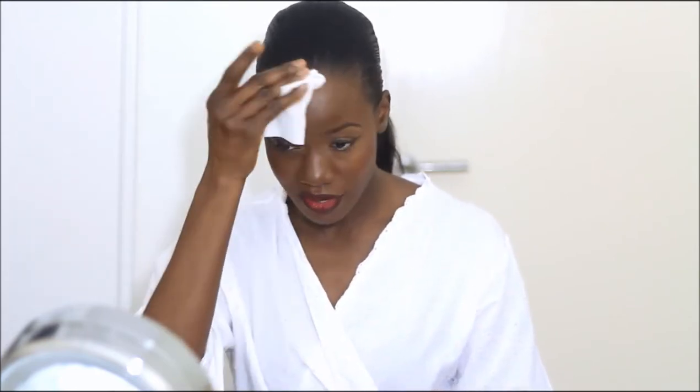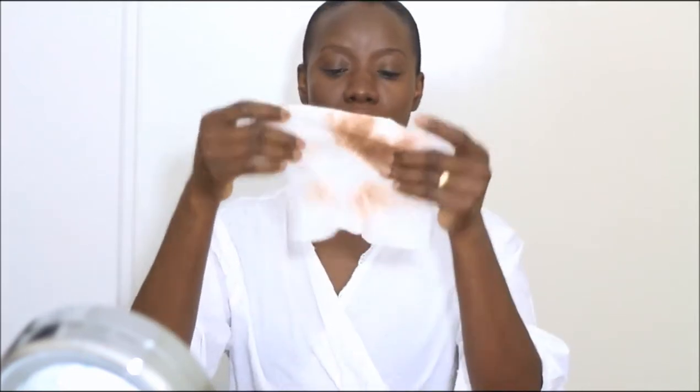So I start by removing my makeup. I fold the wipe in half and start gently. I'm always very gentle around my eye area so I can prevent my skin from wrinkling there. Once I finish my face, I turn the face wipe and use the other side as well. The face wipe I'm using is this one from Tesco — it's a cleansing facial wipe with cucumber extract, perfect for all skin types.